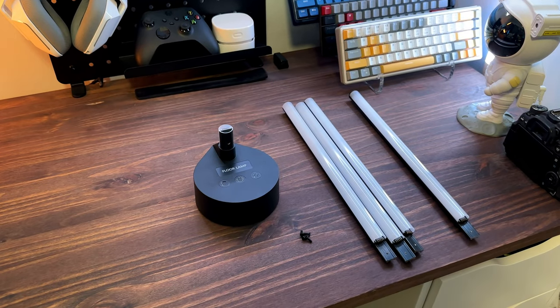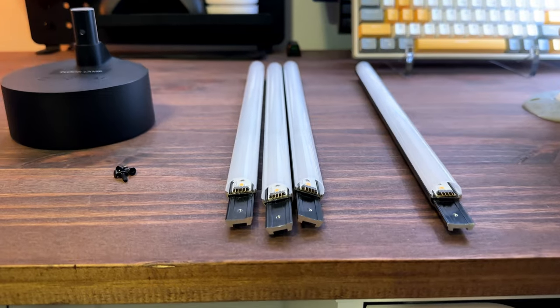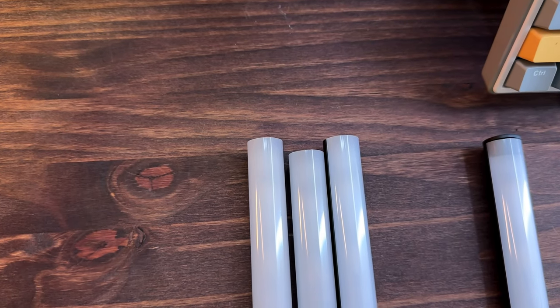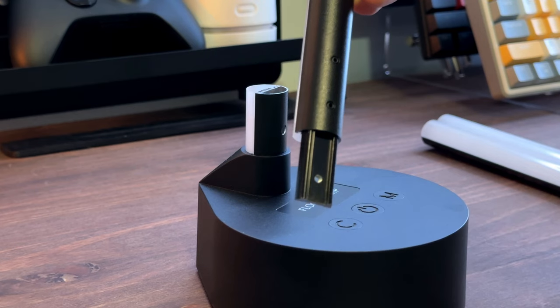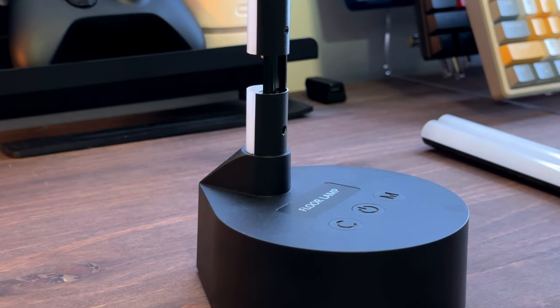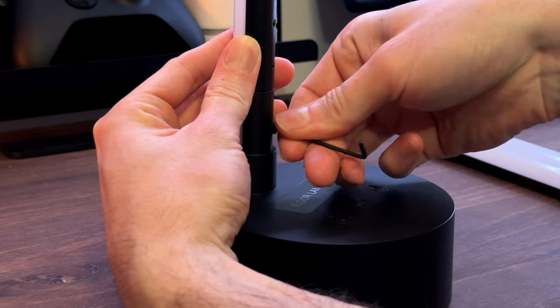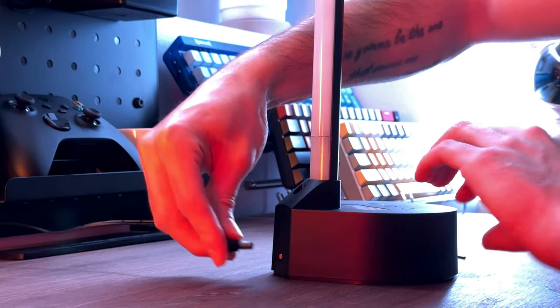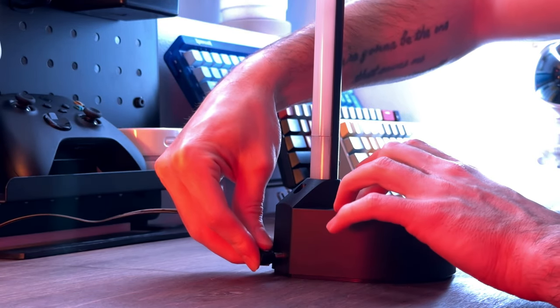Assembly is easy and straightforward. Three of the four poles are male-female fixture pieces and these can be installed in any order. The one with the cap is the top piece. Slide the male end of one of the fixture pieces into the female end of the base, then tighten one of the screws into this hole here. Repeat this process three more times. With the fixture pieces installed and screwed in place, plug in the power adapter.